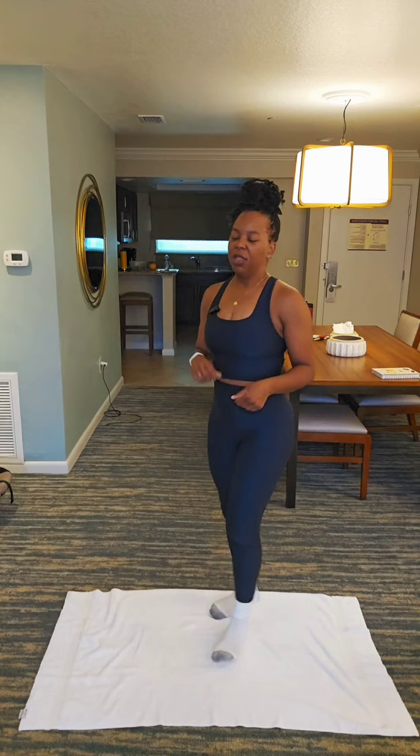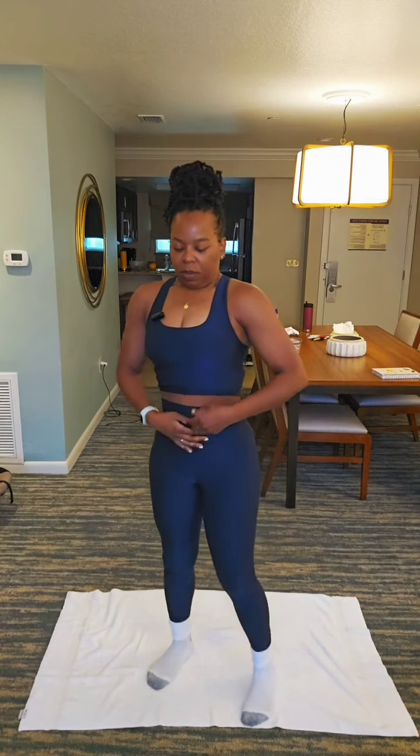Deep breath into the nose, out through the mouth. We're going to engage our muscles, put them in, try to get them up. We're going to hold that in place. 10, 9, 8, 7, 6, 5, 4, 3, 2, 1.